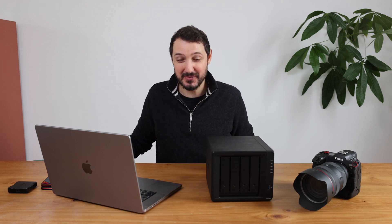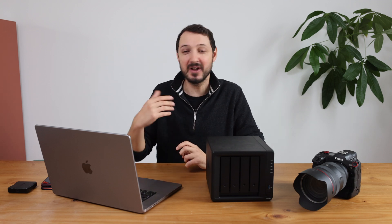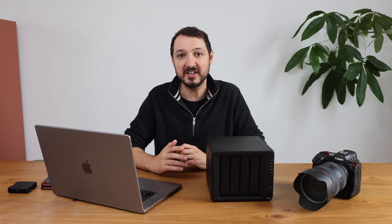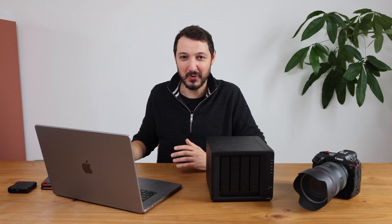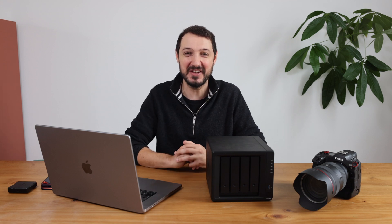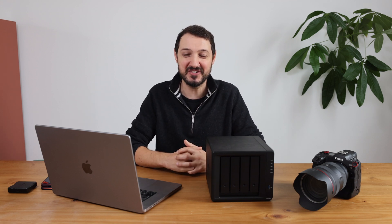I hope you liked this video and found it interesting. I can do another video later on digging deeper into the NAS and how I use it. I'll be back in the field soon and I'm preparing a nice behind-the-scenes video — I'm sure you'll love it. Please subscribe if you're interested and want to see more. Thank you for watching.